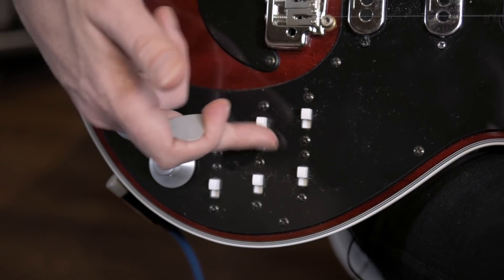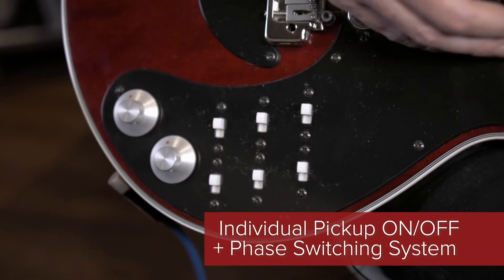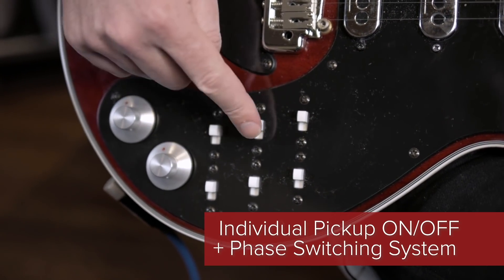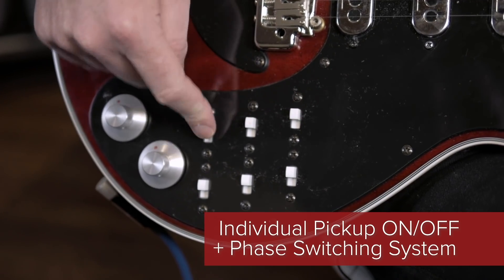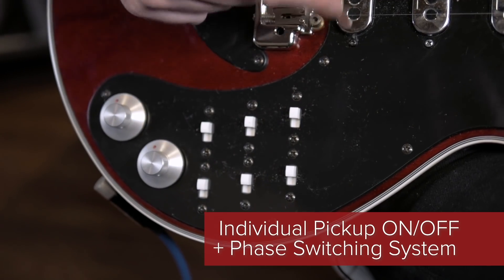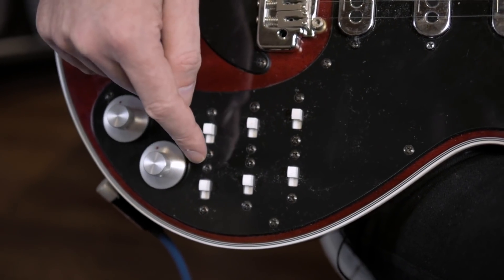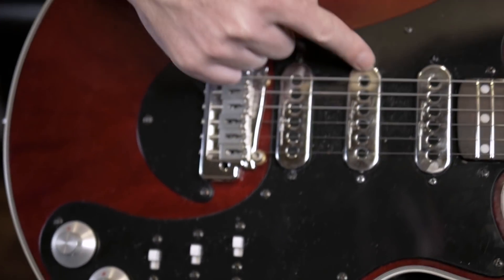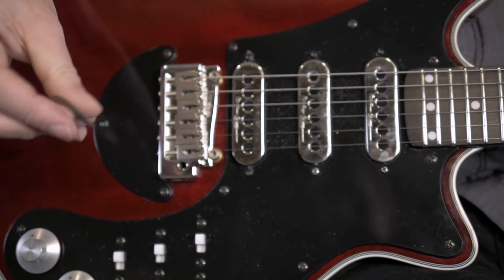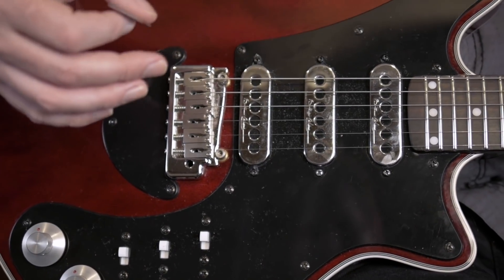With all the switches up, nothing's playing. This was revolutionary for the period, because not only are these on/off switches for each of the pickups, they're also phase reverse switches. If the pickups were in exactly the same position they would cancel each other when phase reversed. But because they're in slightly different positions — a la Strat — they create this beautiful kind of hollowness which gives this guitar infinite sounds, so many great sounds.